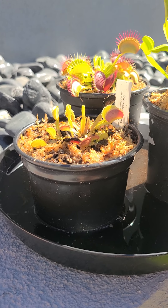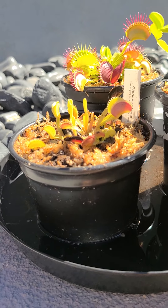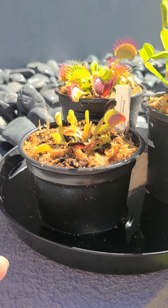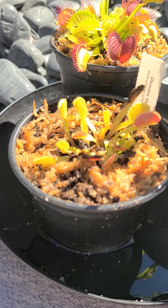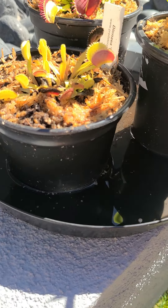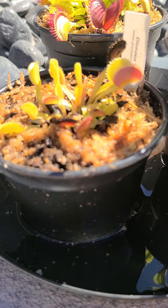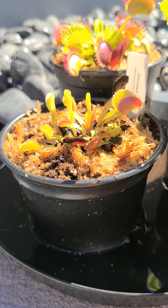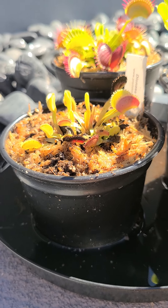They originated in North Carolina. It's really hot there but they're in the marshy areas so it's really wet, so humidity is a big deal. My setup is full of sphagnum moss, peat moss, and perlite.